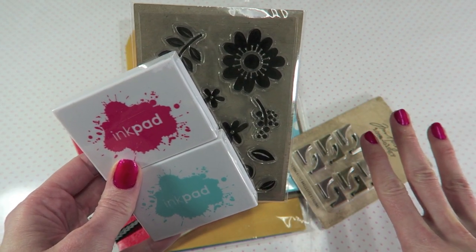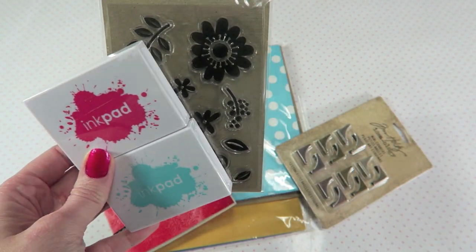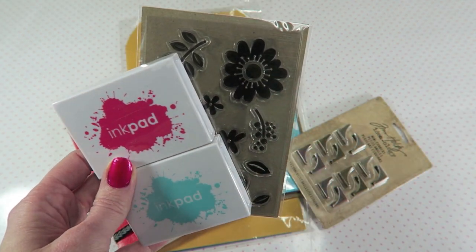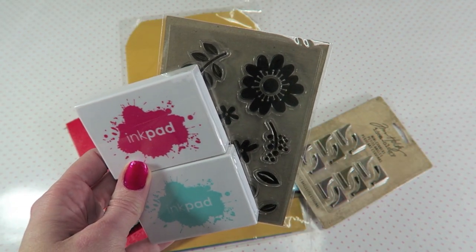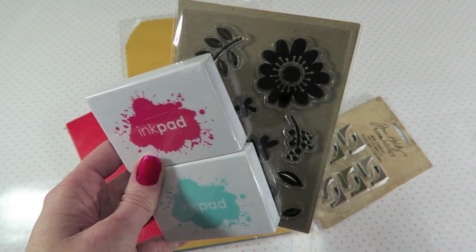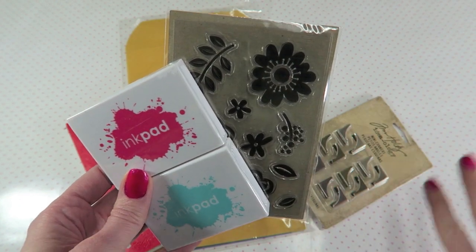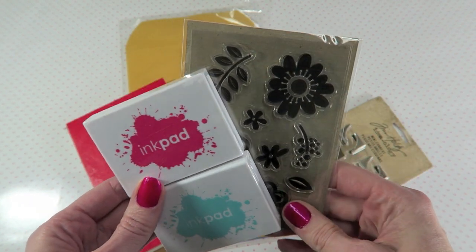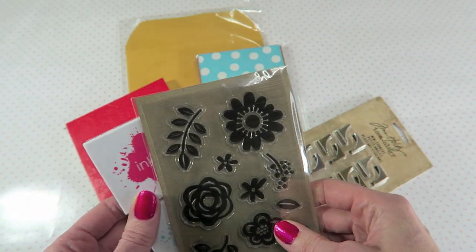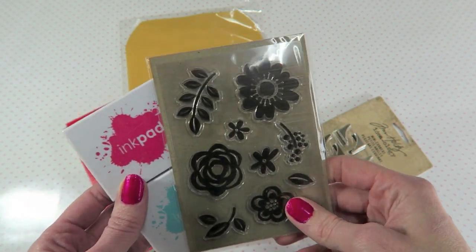Now I already watched a video by Eclectic Crafter and she tested out the gold pigment inks and they looked really great. So if you want to go check out her video, I'm going to have that link below because I kind of got my idea from her. But I just wanted to test out a whole series of things in one video, so that's why I picked these.